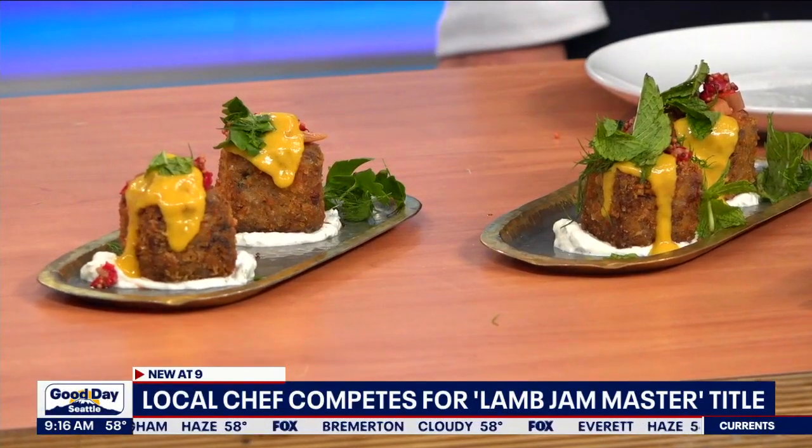We have some really great restaurants in town so the competition is going to be pretty fierce. It would be a huge honor — Mamnoon focuses on lamb a lot as a Middle Eastern restaurant, so we have strong cooking muscles when it comes to lamb. It would be really fun to go down, meet the other Lamb Jam Masters, and cook together in California. Other competing restaurants include Spinasse, Eden Hill, Walrus and the Carpenter in Ballard, Revel in Fremont, Ascend in Bellevue, and Monsoon on Capitol Hill — big names in the city.